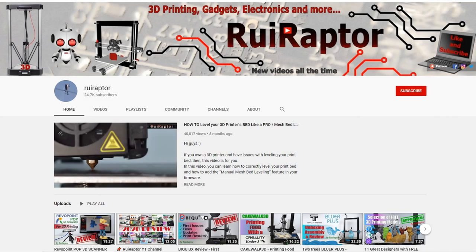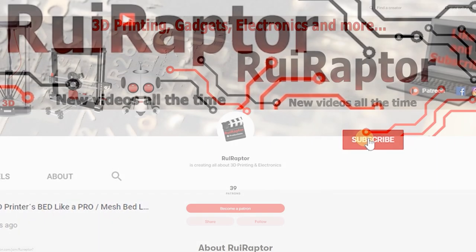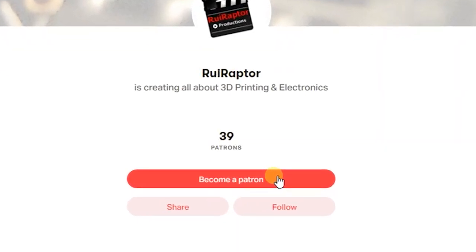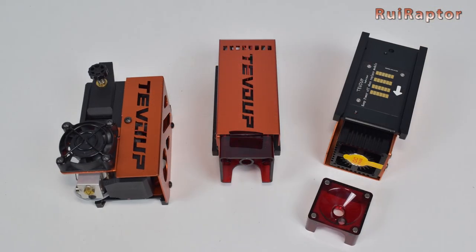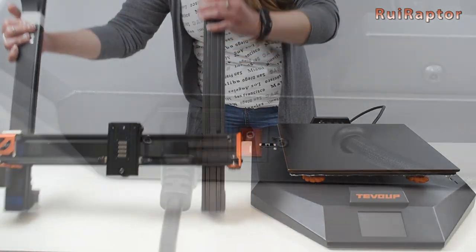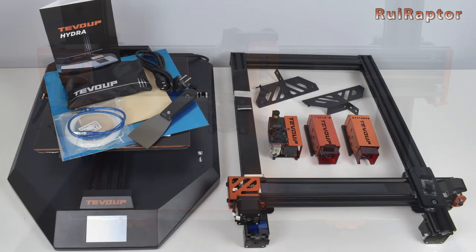Hi guys, welcome back. My name is Rui and this is the RuiRaptor YouTube channel. If you want to help us out, you can by giving this video a like and subscribe to the channel. You can also help by joining our Patreon page or by clicking on any of the affiliate links posted below in the video description. In our previous video we unboxed and checked the main features of the Hydra, the new 3D printer with laser engraving from TiVo Up. Today we will assemble this machine and get it ready for the first power on, and at the end of the video you can also see our first tests.